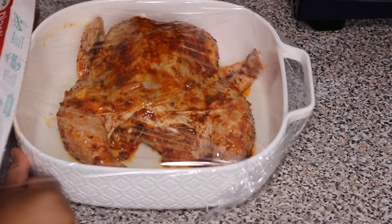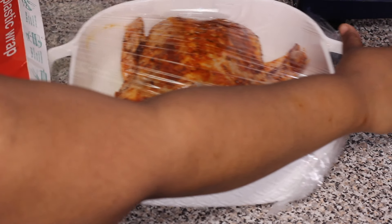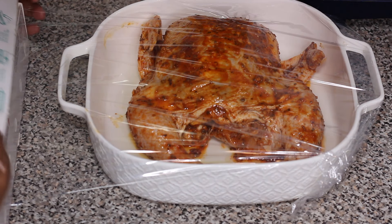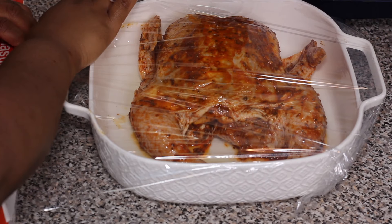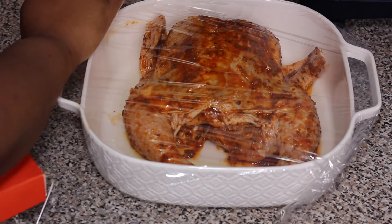I placed the chicken into my refrigerator to marinate for three to four hours. You want to keep it marinating for at least one hour, but if you leave it for about four hours it'll absorb more of that flavor from the marinade and taste way better.